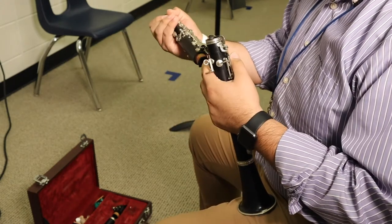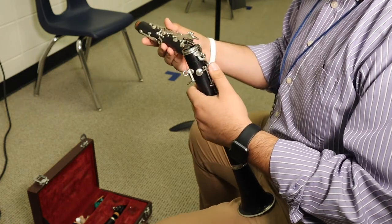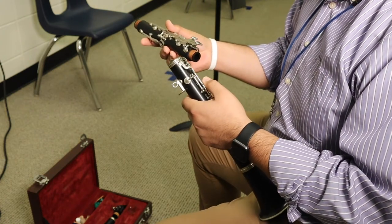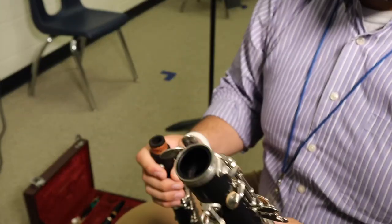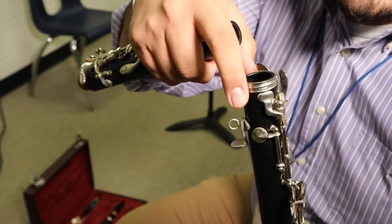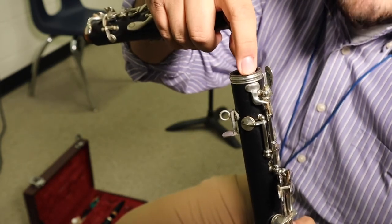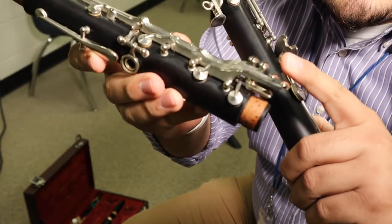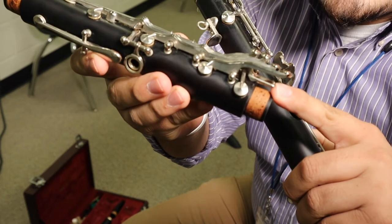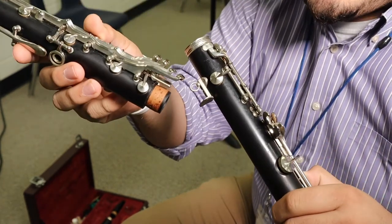Now, there are these two super important parts of the instrument that we have to line up when we put the lower and upper joint together — I'm going to give you a closer look. Let's take a closer look at lining up our bridge keys. On the lower joint, you have this key right here — this is the lower joint bridge key, and it kind of looks like a little spatula. On the upper joint, we have one under these keys on top — this is the upper joint bridge key, and it's just a straight little flat surface.